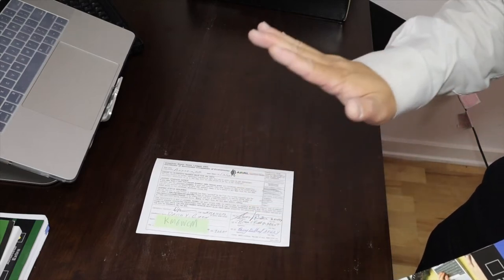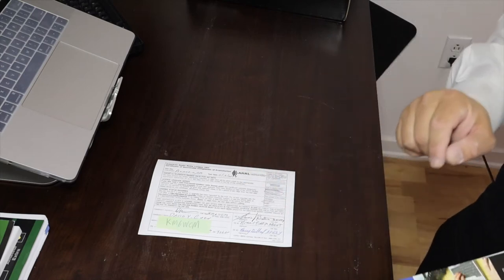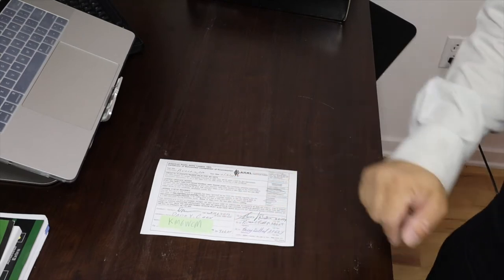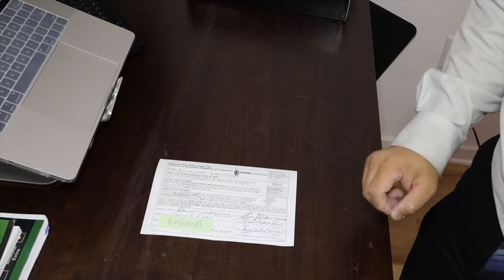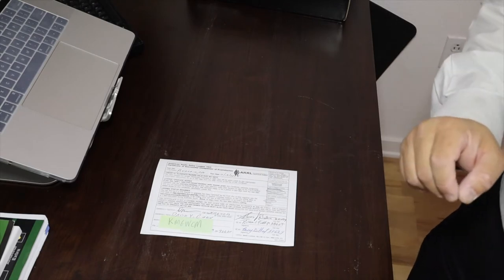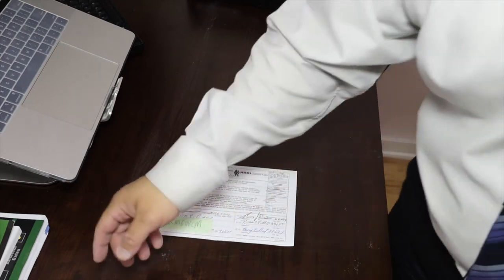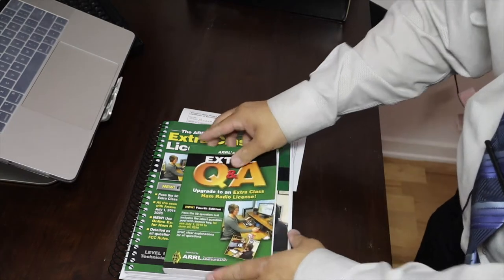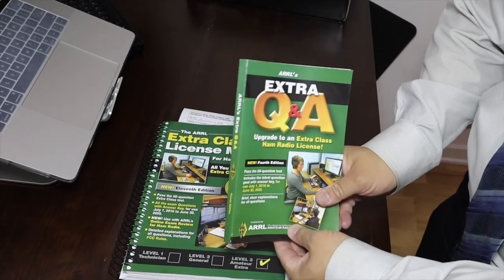I passed the General exam, and after that they allowed me to attempt the Amateur Extra, which I did try. But out of 700 questions, 50 are on the exam and you're allowed to miss 13 — I only got 19 correct, so I missed a lot of questions. I got this book and will work on it. The Extra question pool has 700 questions instead of 400, so I have a lot more studying to do.